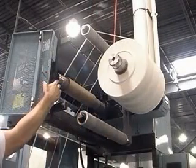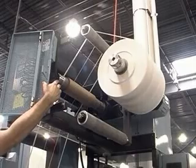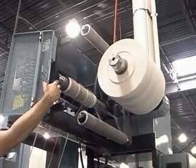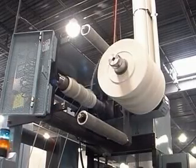The straightforward, rugged design of the MT makes it a reliable performer, more so than alternative removal equipment such as vacuum systems, which may be noisy, high-maintenance items.